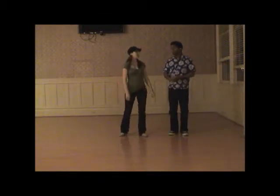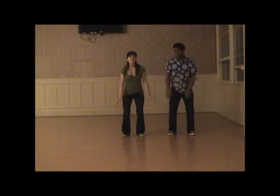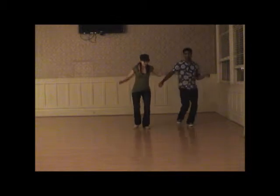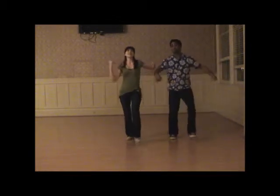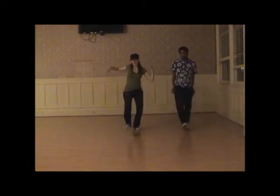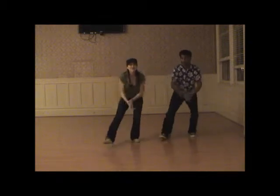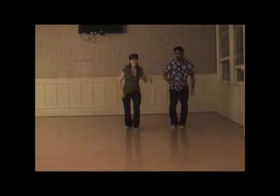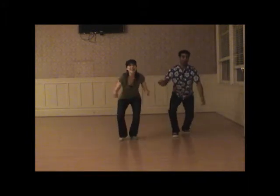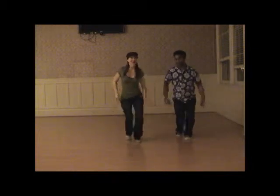Then we do boogie back, boogie forward, boogie back, and Shorty George. It looks like this. Five, six, seven, eight, and one, two, and three, four, and five, six, and seven. One, three, four, five, six, seven. Boogie back. Three. Boogie forward. One more time. Boogie back. Shorty George.